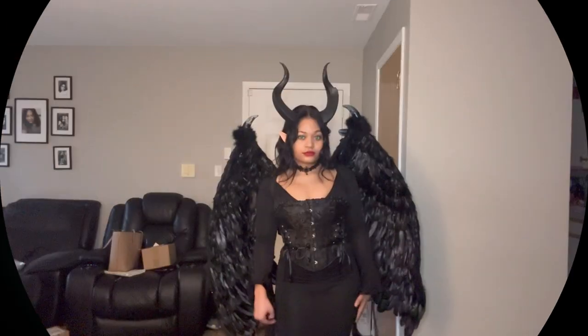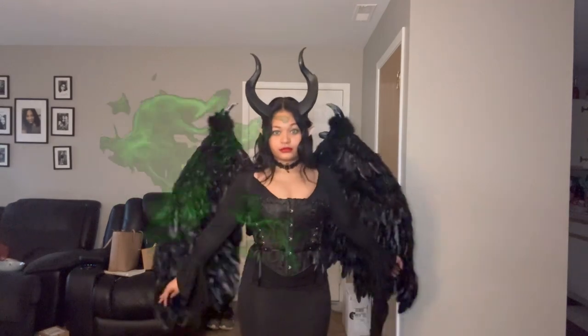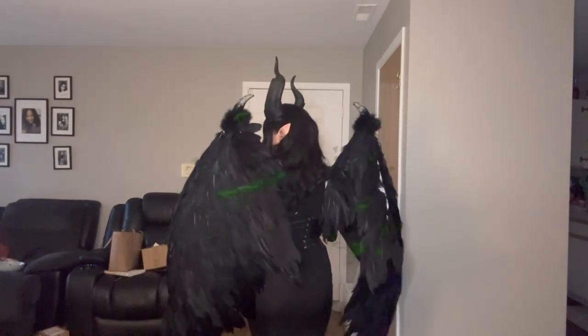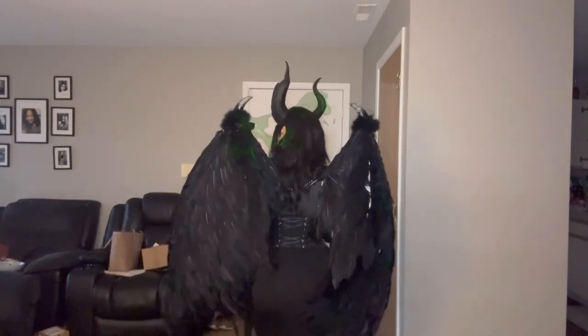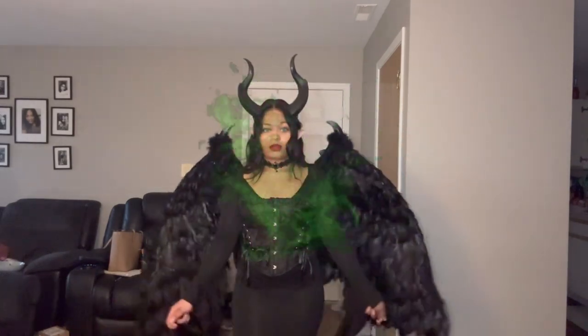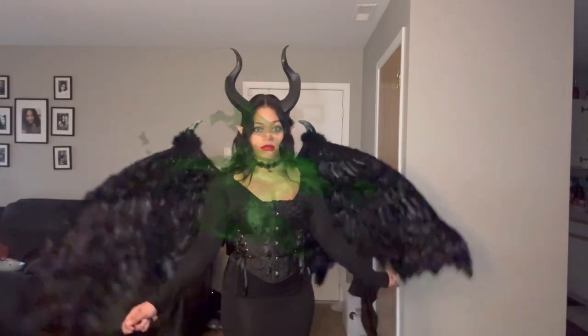Hope you guys enjoy. This was last minute, so don't judge my final reveal being in the living room. But this is the reveal with the wings. I went in and added some extra feathers to those white spaces that you see. This is what it looks like. I'll also show you guys look number two for if you don't want to wear the wings or don't have time for the wings.